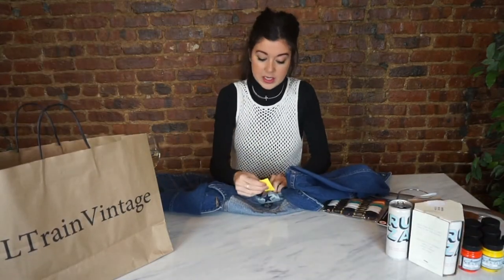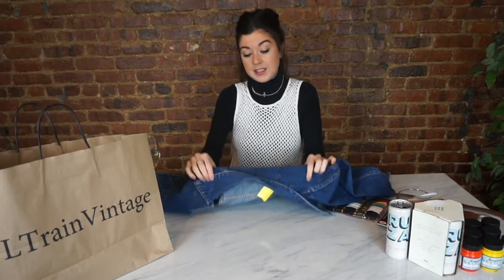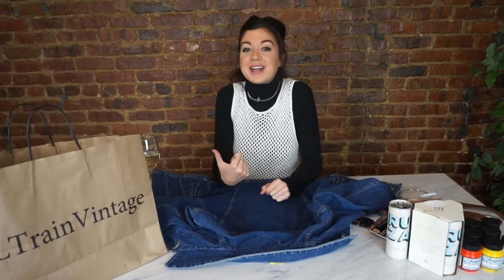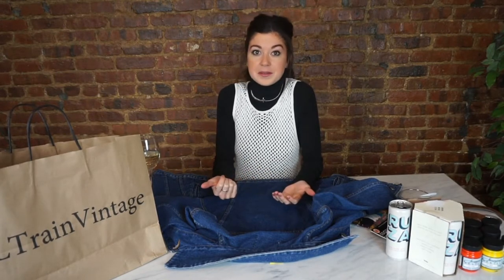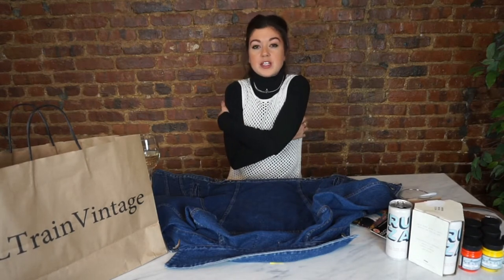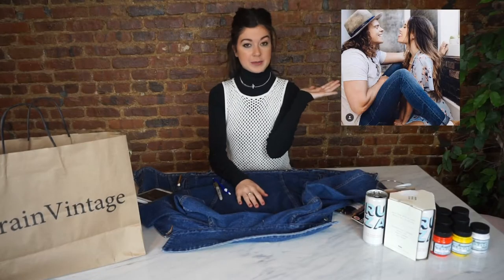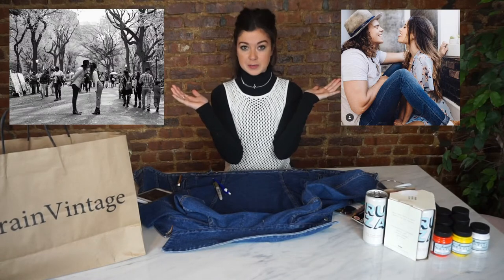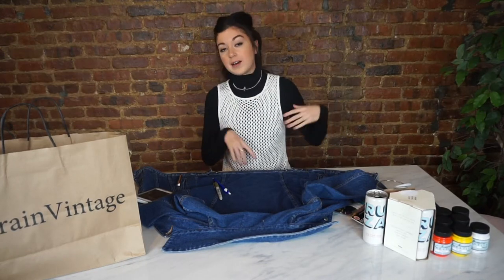I got these at L Train Vintage in Williamsburg — it was $13 for her coat and $18 for his. They're both a nice fit. I made a random guy try on Patrick's because we had no idea what the fit was. The sleeves might have to be taken in a little bit — I might do that or I'll just let him do that if he wants to. I'm going to use this picture for the inspiration for Tess's jacket and this picture for the inspiration for Pat's, and try to add some New York City elements to the backgrounds.